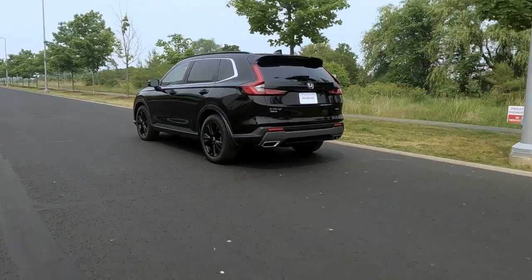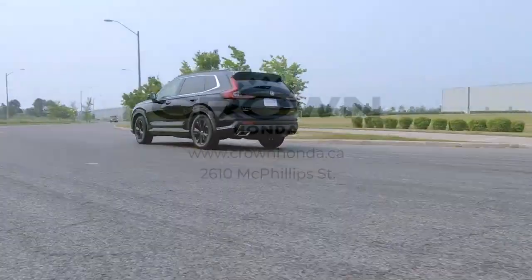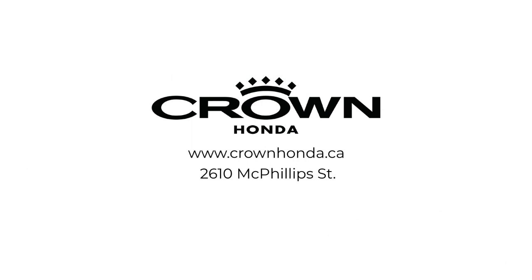Note that on some Honda models, when regenerative braking is being used, your brake lights may be activated to alert other drivers that your vehicle is slowing down.